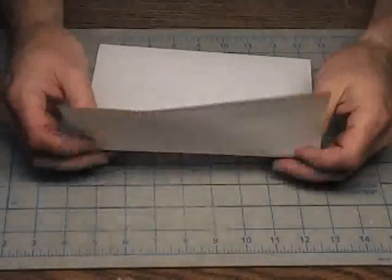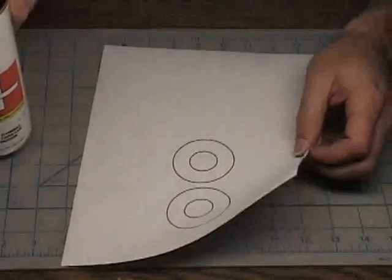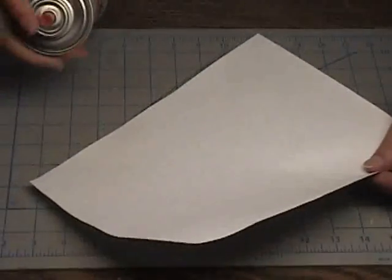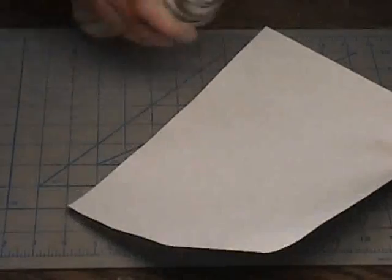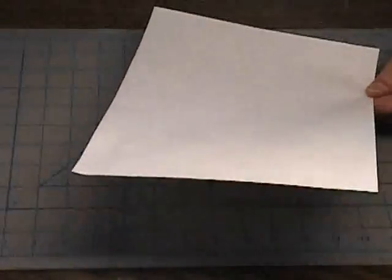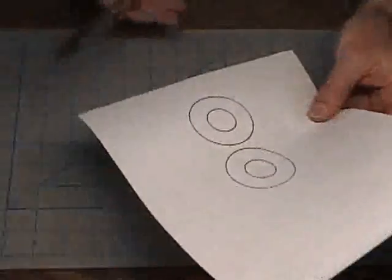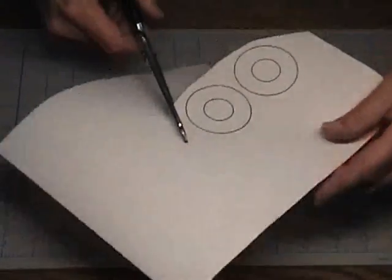We're going to start with some 3M spray mount. We're going to spray the backside of the ring just very lightly. We want to do this outside so that we don't get residue all over our table, but I'm going to do it right here real quick. And that's about all it takes. Then take a scissors and just trim around the outside, leaving a little bit around the perimeter of the rings.